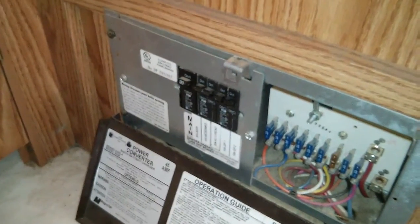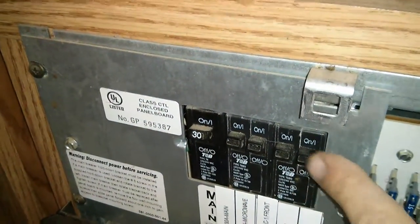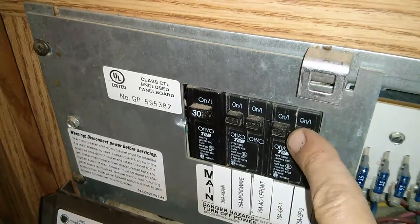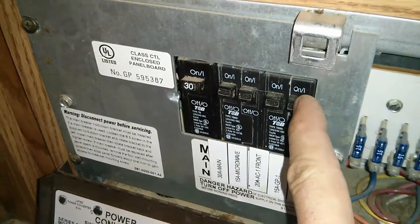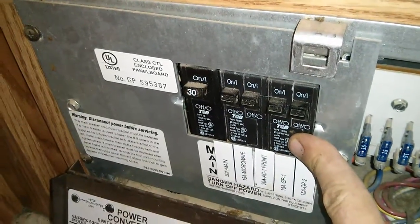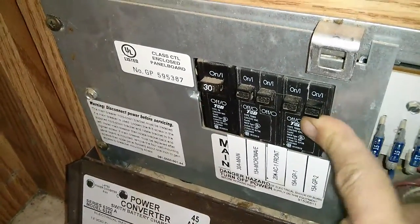Pretty much everything in here except for my computer setup runs off the solar panels, so I'm pretty stoked. Here's how I did it. For the internal breaker wiring, this switch shuts the charger for the 12-volt system on and off. Unfortunately it also shuts off a couple of outlets I'm using, so I'm going to wire it so all the outlets come off one breaker and just the 12-volt charger runs off this one. This will let me leave it off most of the time, and if I don't get enough sun and need to charge the solar batteries, I can flip this switch and charge everything up using grid power.